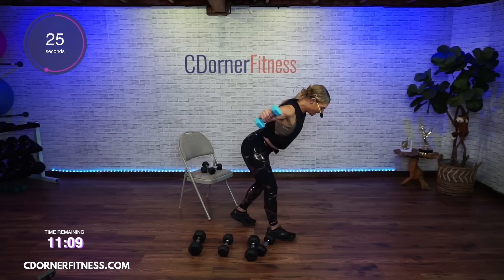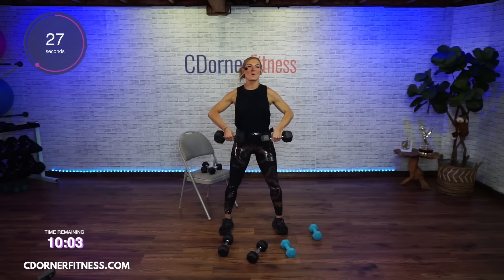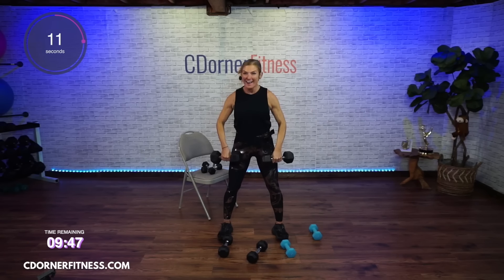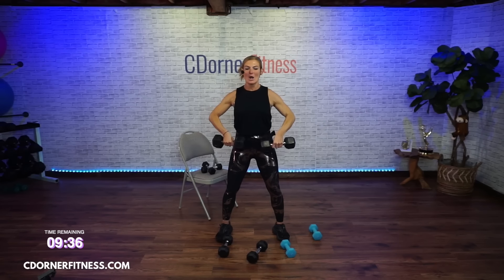Here we go — and up, up, and down. Good. Make sure that your elbows are leading — you're not leading with your wrists. Keep going. And pull them down. All right — I'm going to lighten up for that side raise because I know I'm going to lose form on it.